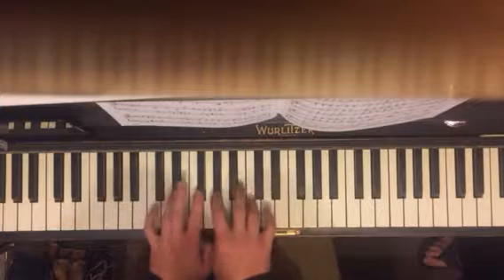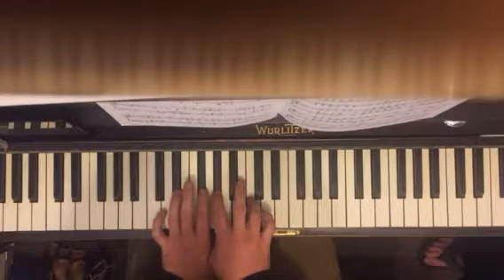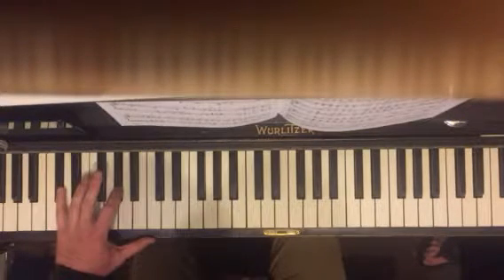And then one more chord. We have E flat, G flat, A flat, and C. Like that. And then A flat, D flat. This is a big D flat power chord — A flat, D flat.